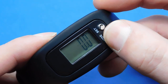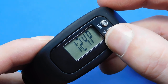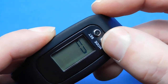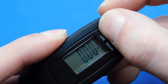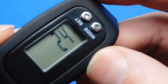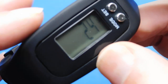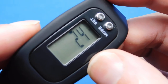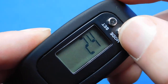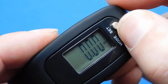There are changeable options you need to set before using this pedometer — this specific one; other ones might be slightly different. You need to set your stride: go into miles, press and hold the set button, and it comes up with the size of your stride in inches. Press the mode button to adjust it, then press set to confirm.